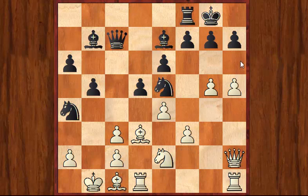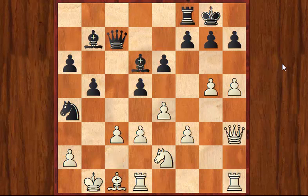And now White is obviously beginning to get a little bit of counterplay by himself on the King side, and after the following sequence we reach this position.